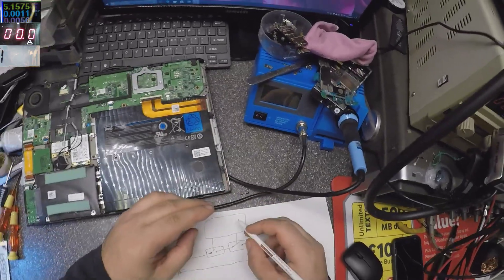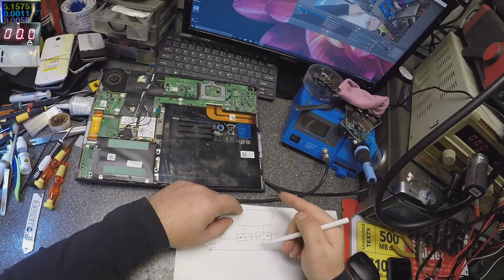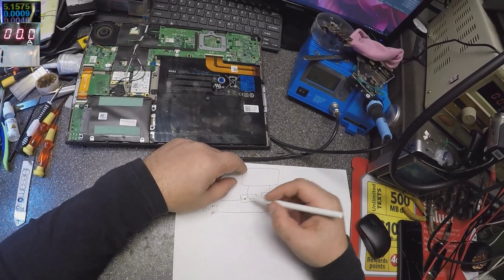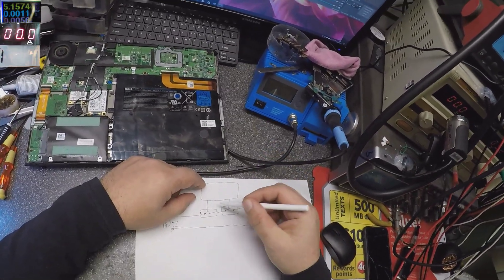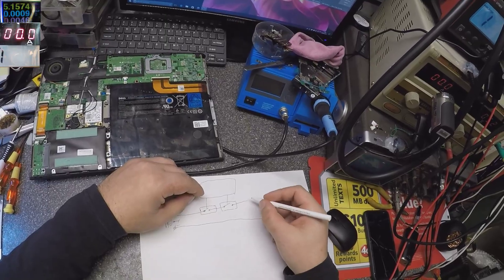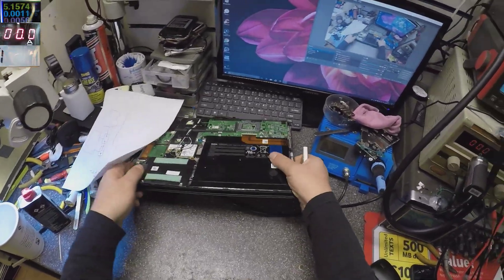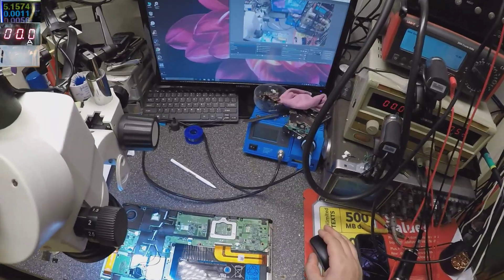These switches act exactly like switches — that's all they do. For example, when you hold the power button for about 10 seconds, one of these switches opens and cuts the power. Or if you have overheating, one of these switches will cut the power from the motherboard to protect the computer. After that, the power goes through these switches to the rest of the laptop.